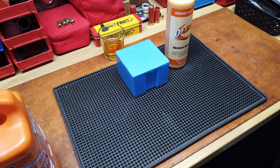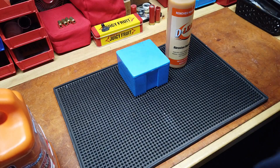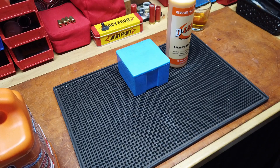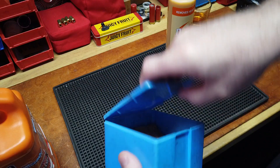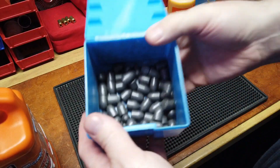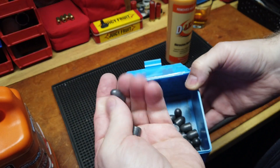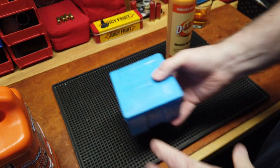Hello YouTubers, happy weekend — little weekend tea, cheers. This is going to be reloading-based. We have here my favorite bullet: a Bear Creek moly-coated 230-grain 45 ACP. I love this bullet — my favorite bullet to shoot.